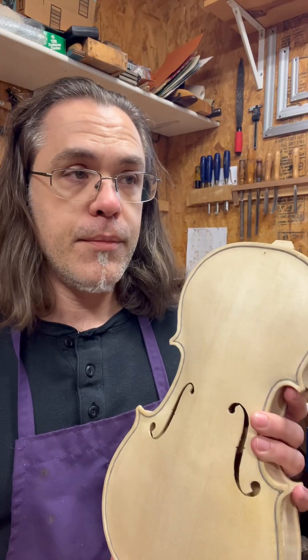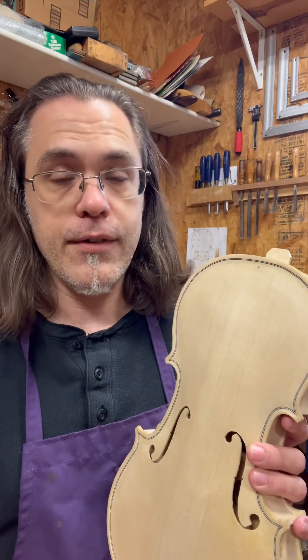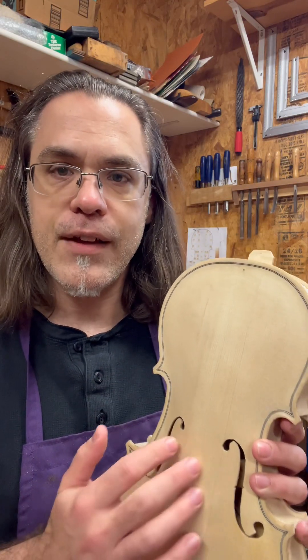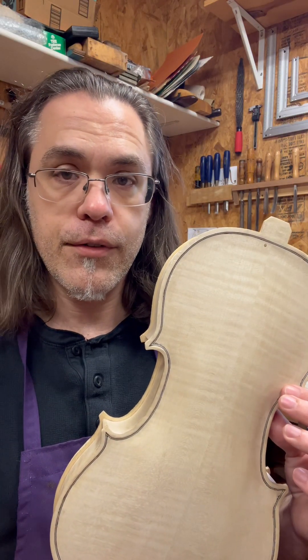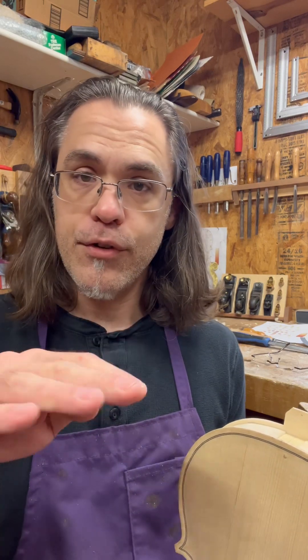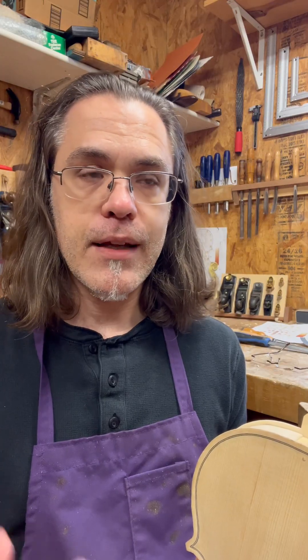Several fine makers do utilize a CNC machine for roughing out the fingerboard, but that's pretty much just a time saver and doesn't require the same amount of subtlety and complexity that carving a top or the back of the instrument involves. And even when most of the grunt work is done — taking a rectilinear block of ebony and shaping it into a fingerboard — there's still a fair amount of handwork involved to get it tuned and working exactly the way it should.